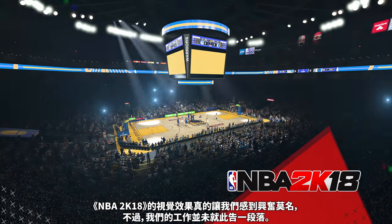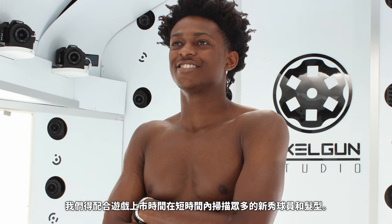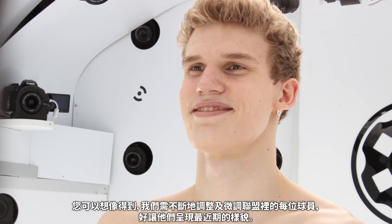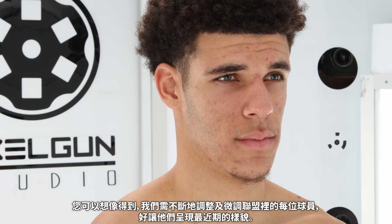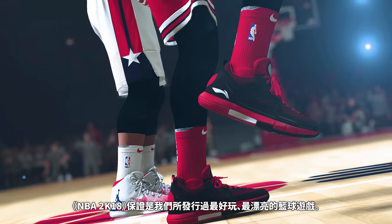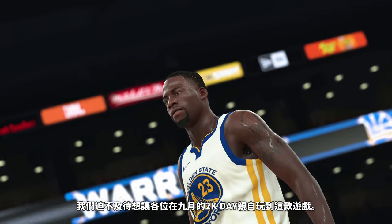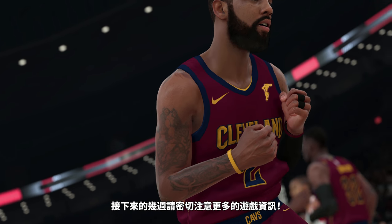We're really thrilled on how the visual look of NBA 2K18 has come together, but our work is never done. We've got a ton of new rookie scans and hairstyles that we are pushing through to make the launch. We are constantly tweaking and adjusting players in the league to make sure that we are up to date on their latest look. We know how important it is to our fans that we accurately represent every player. That is why the incredible art team at Visual Concepts works on every detail right up until we ship. NBA 2K18 is going to be the best-playing, best-looking basketball game we have ever released. We can't wait for you to get your hands on this game in September on 2K Day. Stay tuned over the next few weeks for more details on the game.